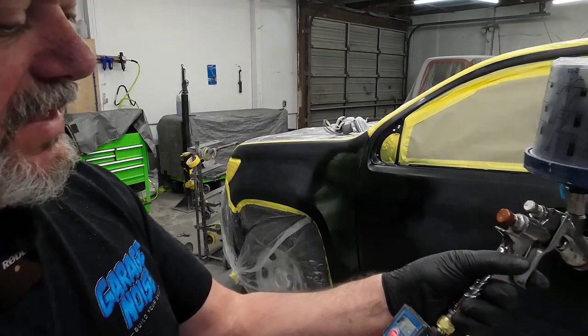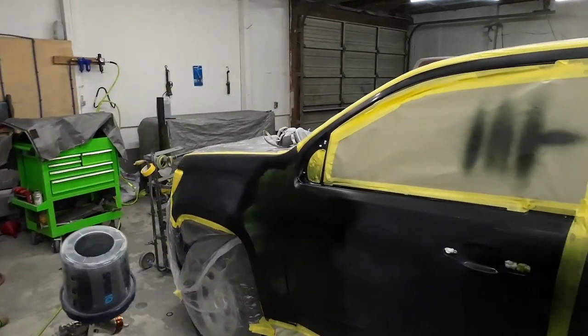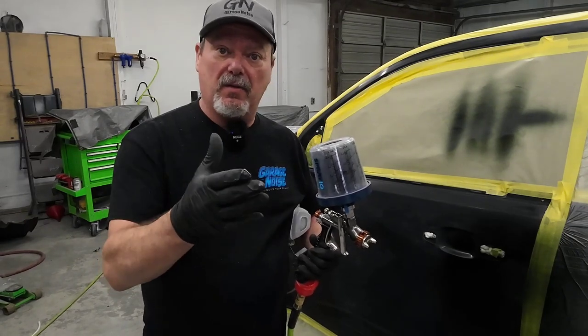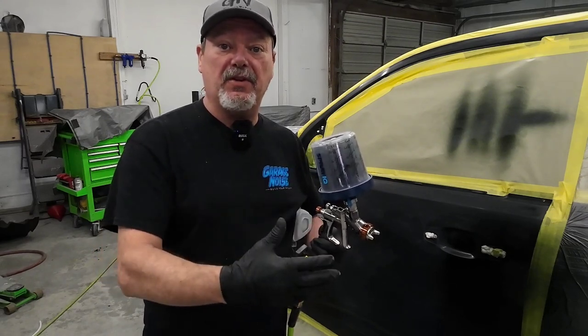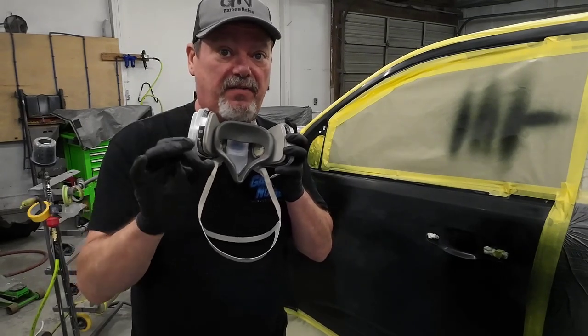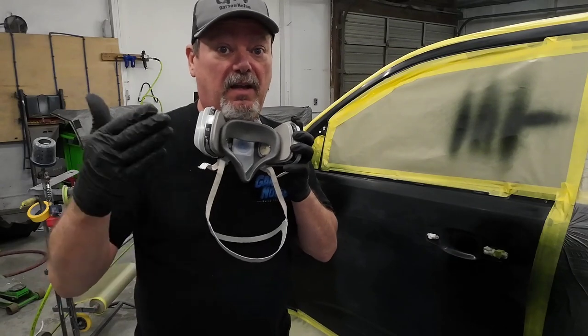We're going to spray at about 14 PSI and put another coat of base on this — our second coat. I'm going to spray a little bit closer: rather than 8 to 10 inches away, I'm going to move down to between 4 and 6 inches away. You'll have to adjust to what's comfortable for you and what produces the finish you're looking for. I'm going to speed up just a little bit. Spraying closer to the panel with less air pressure means I'm putting more material on. All of these settings are guidelines — you need to play around with them.